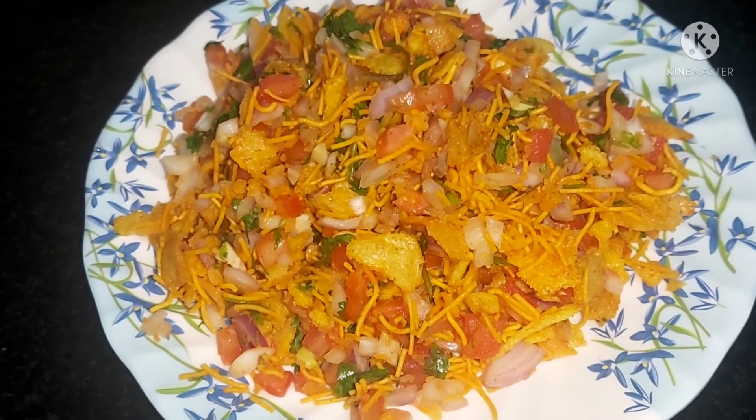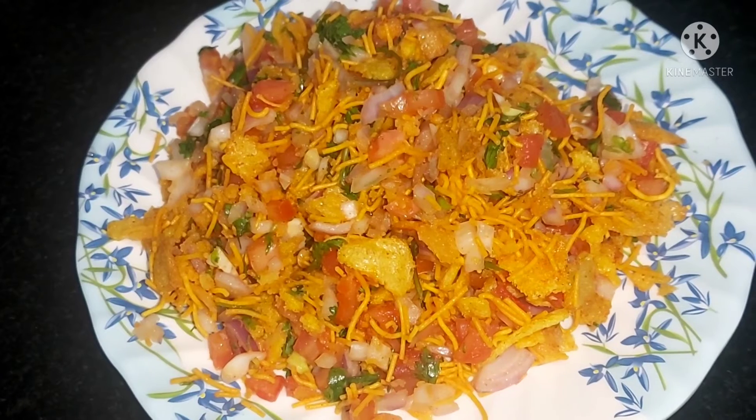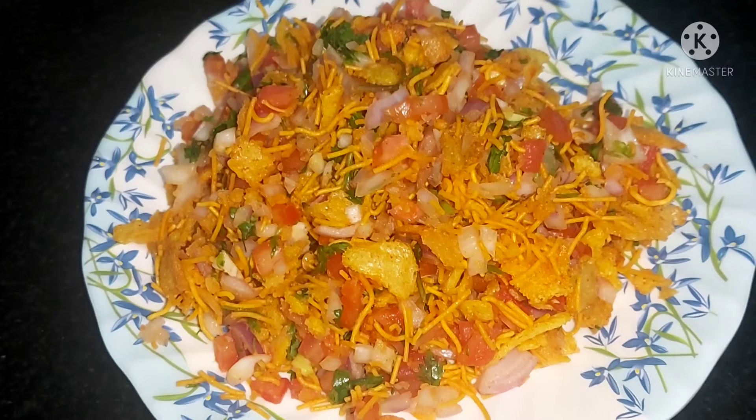Hi friends, welcome to Gauri's Kitchen & Collections. I am going to give you an evening snack for everyone.